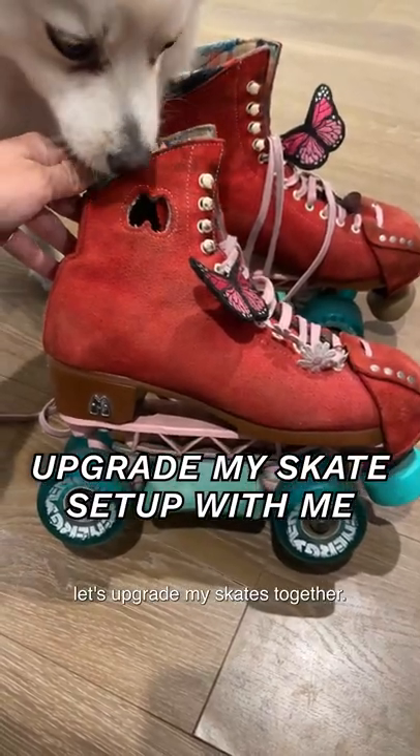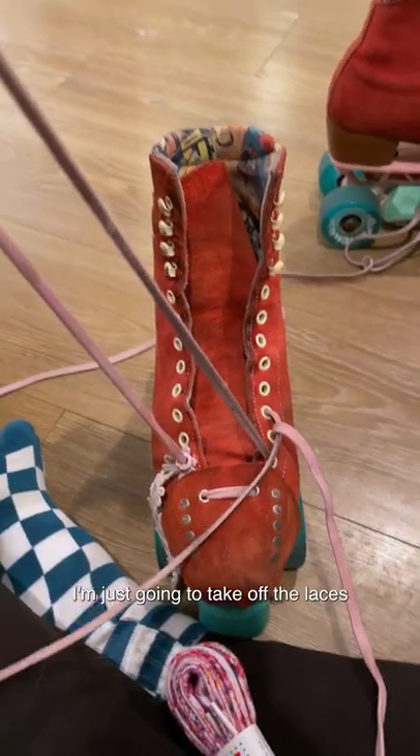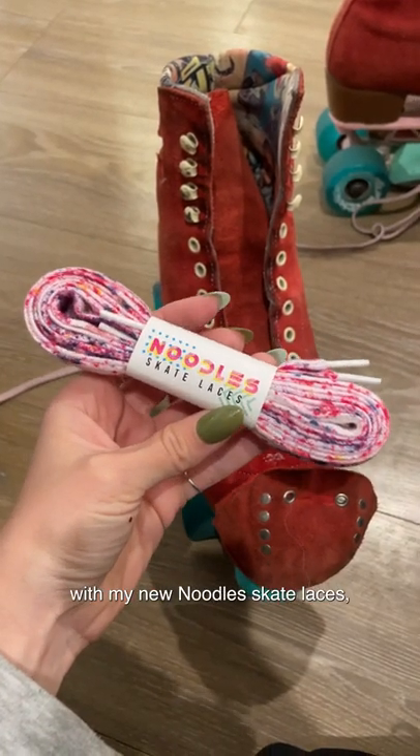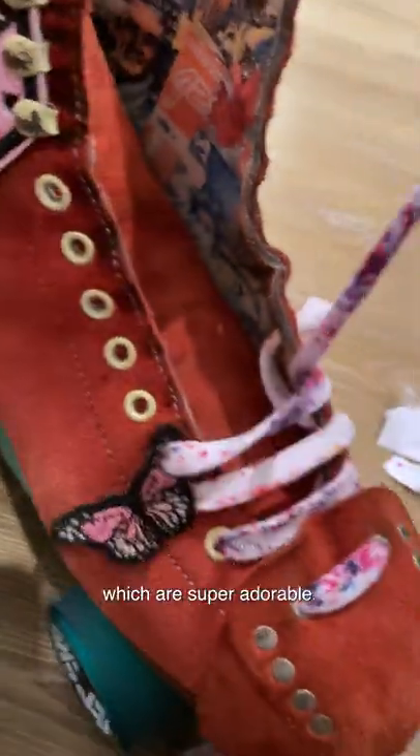Hey guys, let's upgrade my skates together. So first, I'm just gonna take off the laces that were already on there, and then I'm replacing them with my new noodle skate laces, which are super adorable.